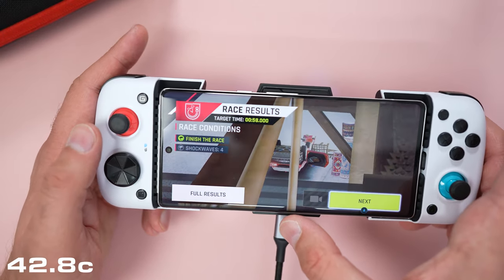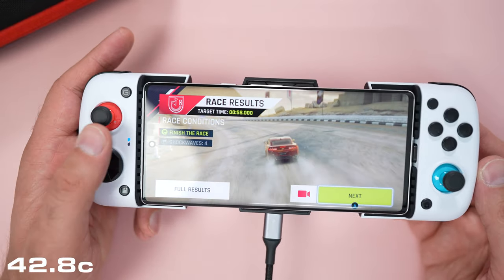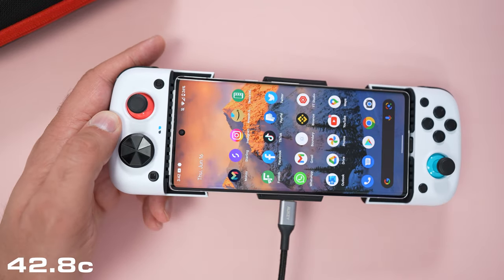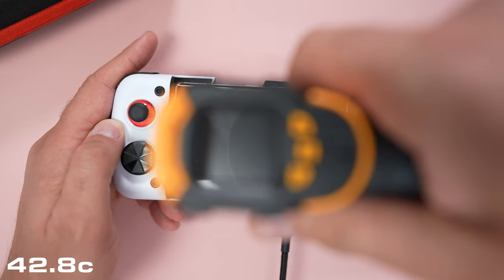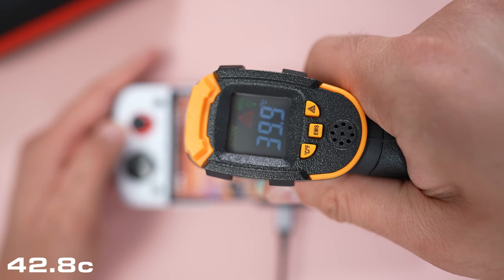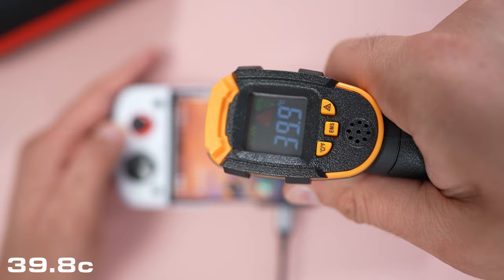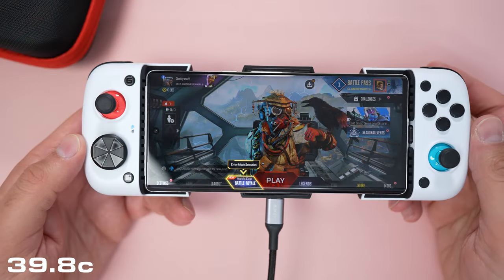I'm going to keep the cooler connected. I don't know if you can hear it over the game music. We were getting 41°C earlier — it's brought it down a couple of degrees. So that's a definite improvement.